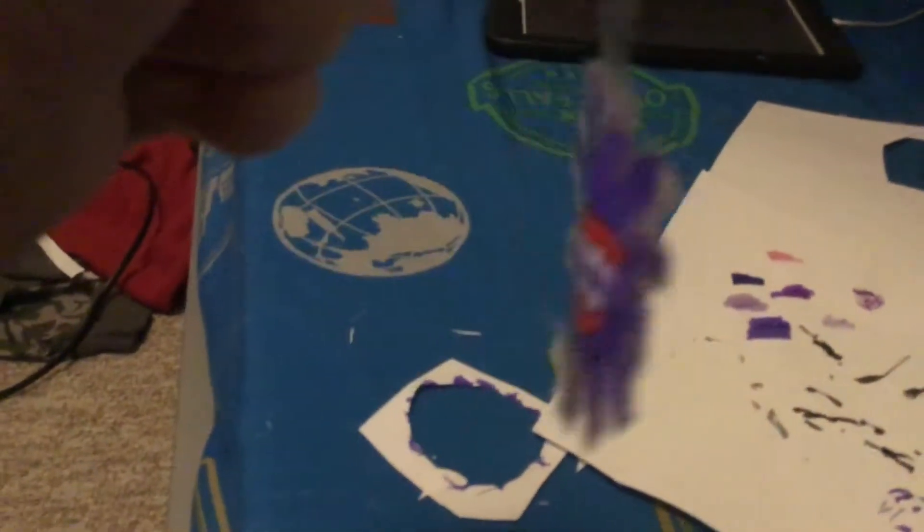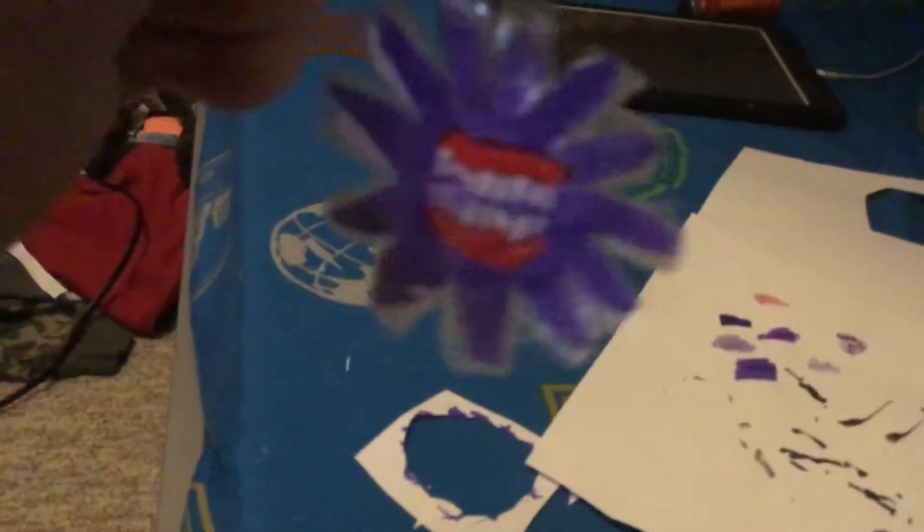Hello everybody, welcome back to another one of my videos, and today I've made the Jelly Mouth. I've been wanting to make him for quite some time now, and he's here. He's purple, he's small and cute, and he's the Jelly Mouth.